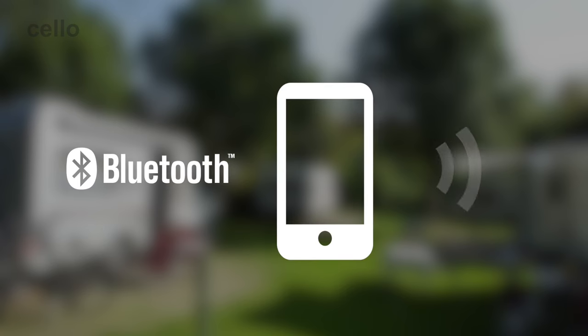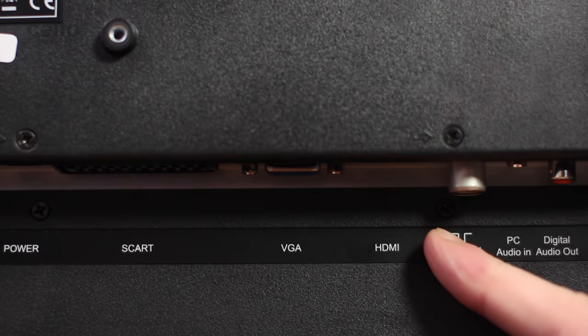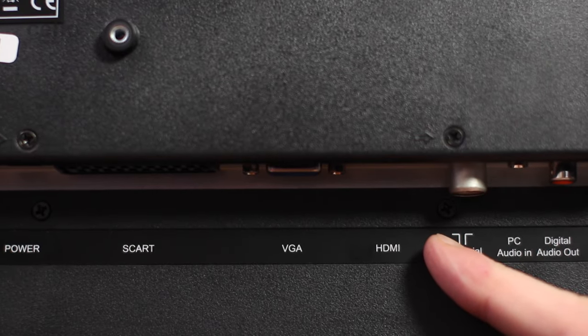The TV also features Bluetooth, which is great for streaming music from your portable devices to the TV. If you want to connect external devices such as a games console, there is an HDMI input to ensure you get the very best viewing experience through the HD interface.